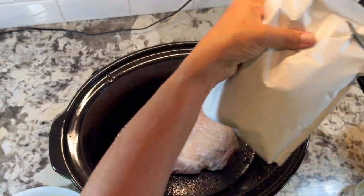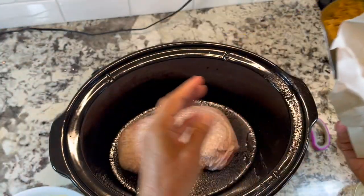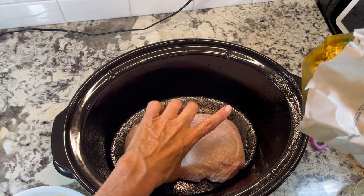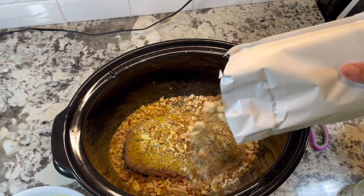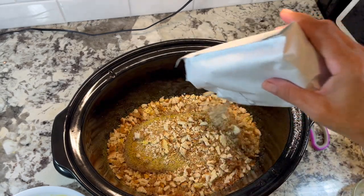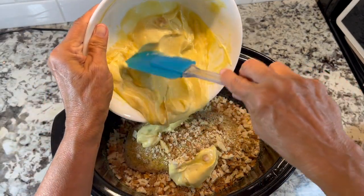Then you're going to want to take your stuffing mix and just dump it on top of the turkey breast. Then take your mixture and spread it all over the top.